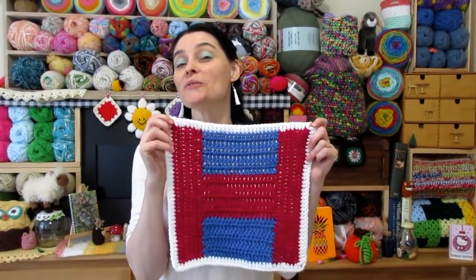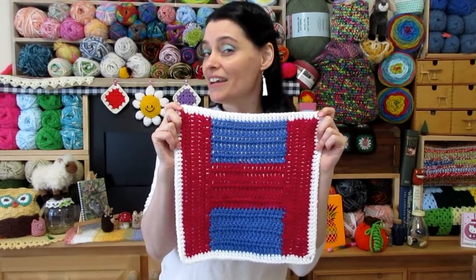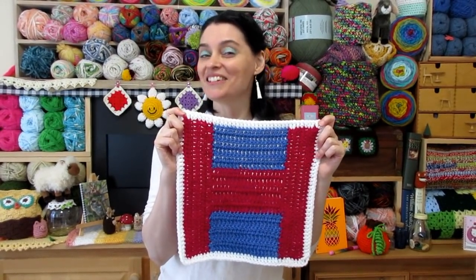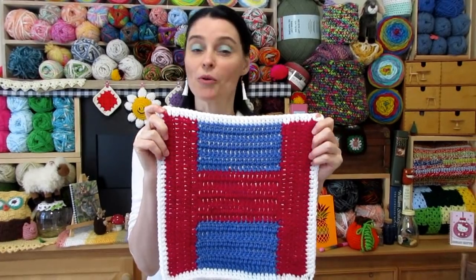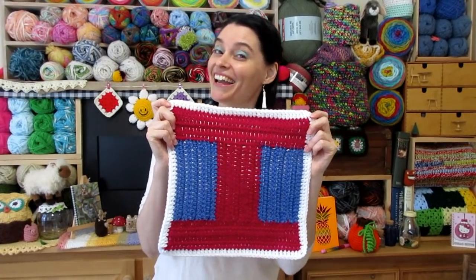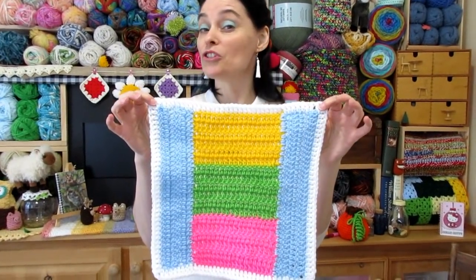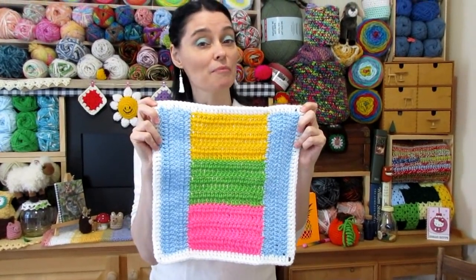Hi everyone, welcome to the Jada and Stitches show. Hello and welcome October. It is time for the 10th installment in our 2020 Patchwork Square Calendar Blanket. This month we're going to do a big blocks square — just big blocks of colour. It's also known as the H-I square, depending on how you colour it. I'm going to demonstrate this two-colour version today. Of course, I'm also going to show you another version made using a bunch of different colours so you can get a really good idea of how changing up the colours really changes up the look of the pattern.